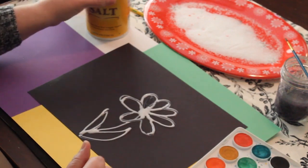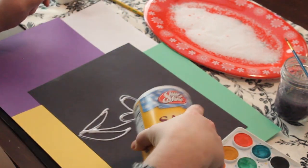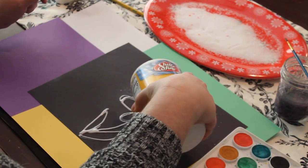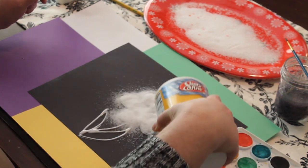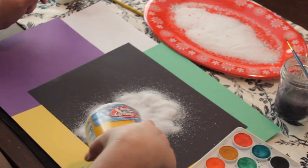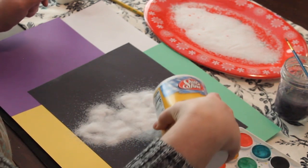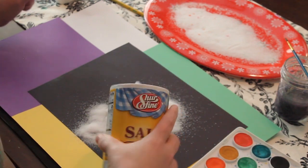Once you have done this, your next step is to take your salt. You want to make sure you get a good layer on there and try not to get it everywhere — that's the trick. I like to make sure everything is good and covered. If I see any kind of salt sticking up, I just go right back over that. And that looks pretty good.